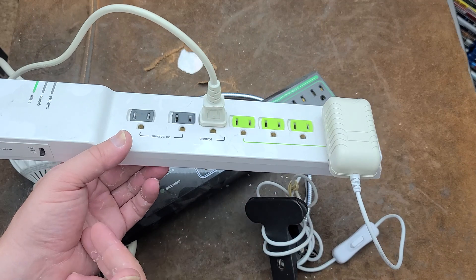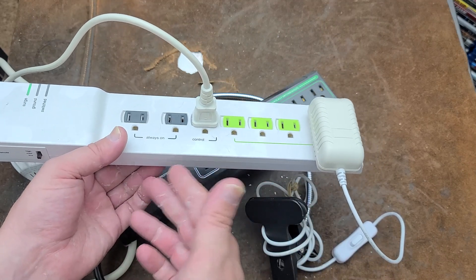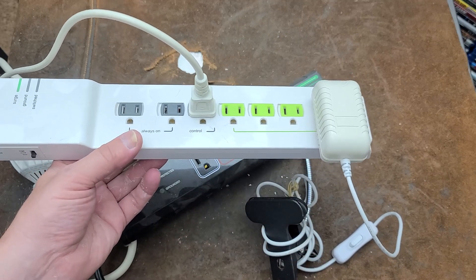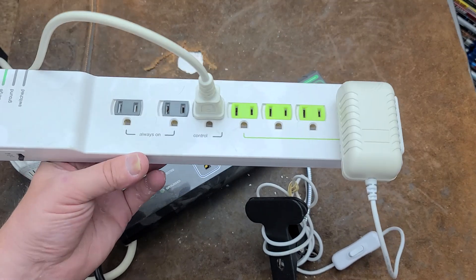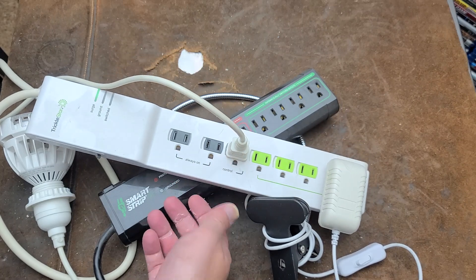Speaking of home audio equipment, some people may be familiar with 12-volt triggers, which was an early way of turning on your receiver and having it turn on your CD player or vice versa. HDMI has replaced all those types of control signals, and subwoofers just detect input sound anyway.